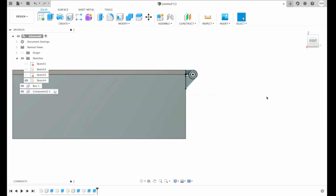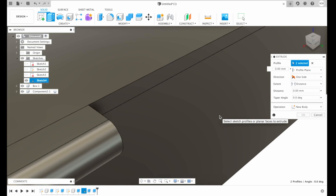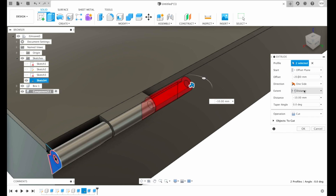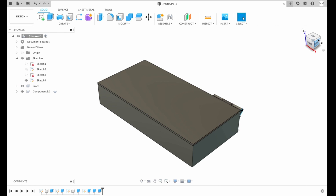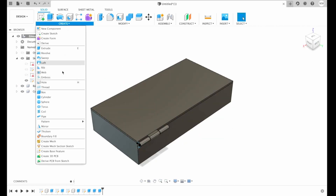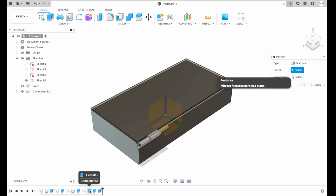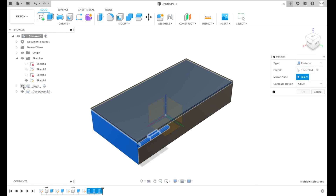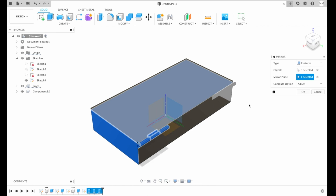To do that on the other side, all we have to do is choose mirror from the create drop-down menu. Then turn on our origin with the eye icon next to origin, choose type as features, and select the last three extruded features. The mirror plane will be our plane — if we cannot select it, we can always hide our components, then choose the plane, show our components again, and simply hit OK.